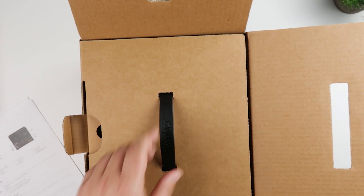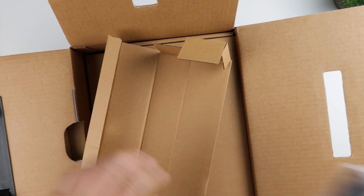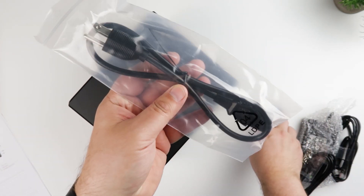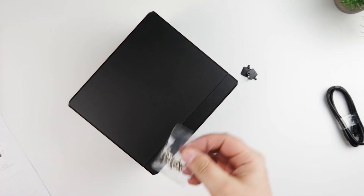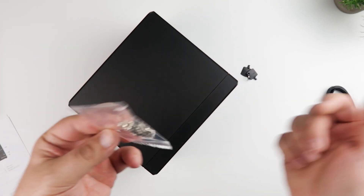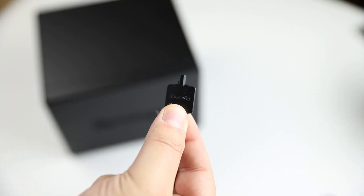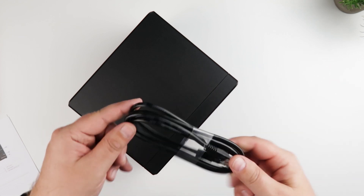So let's open this up. In the box you get a power cable, a bunch of screws — probably for the hard drives or similar. You also get a key — little plastic keys — that's for locking the drives in the bays if you'd like to do that. It also comes with two LAN cables.